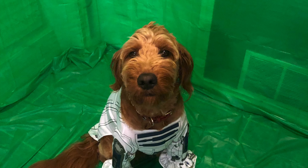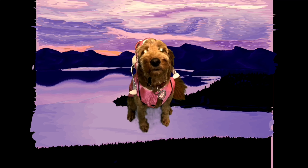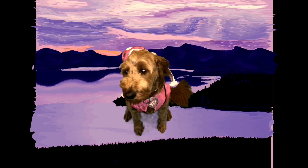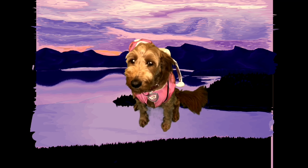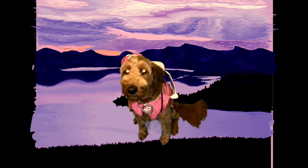Another important tip is to make sure that you do not have any green on your subject, because if you do, then when you bring it to your green screen maker you may have missing parts of your subject.